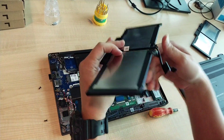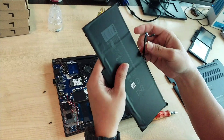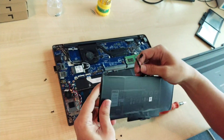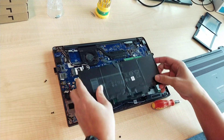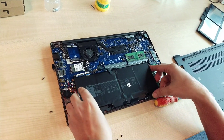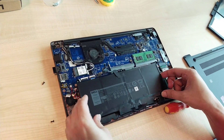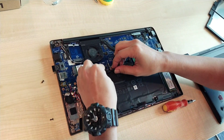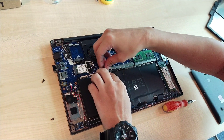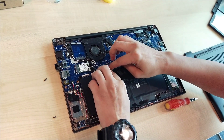We are almost finished replacing the ribbon. Once complete, we can mount the battery back in.